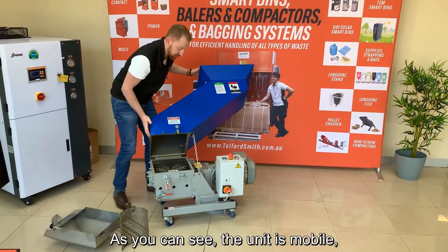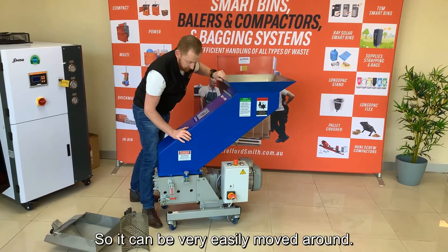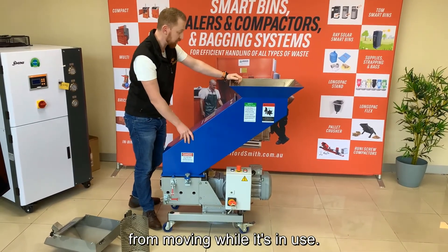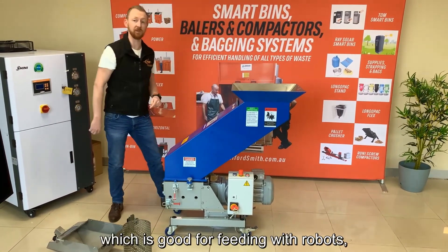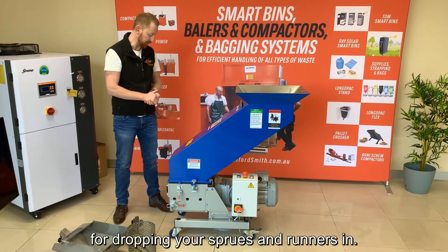As you can see, the unit is mobile and on wheels, so it can be very easily moved around. The back two wheels are lockable to stop it from moving while it's in use. Another feature is the nice large feed opening, which is good for feeding with robots — for pick and place, dropping your sprues and runners in.